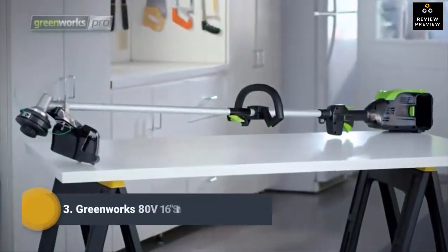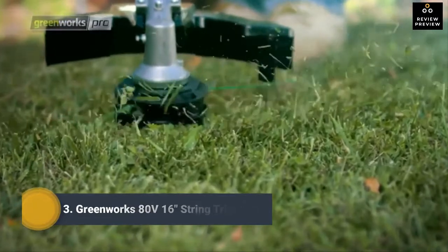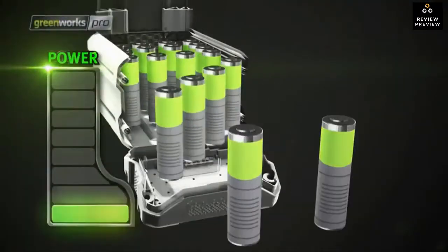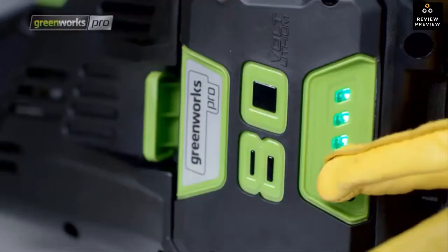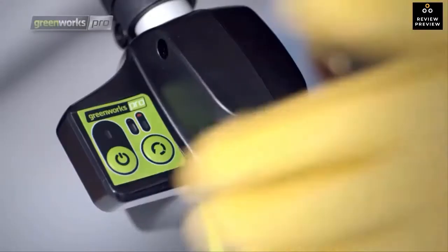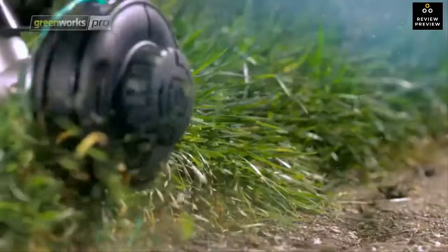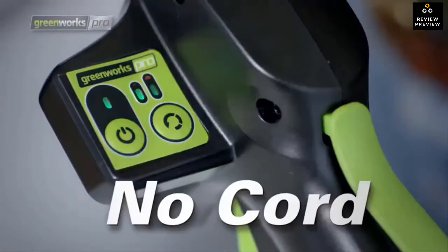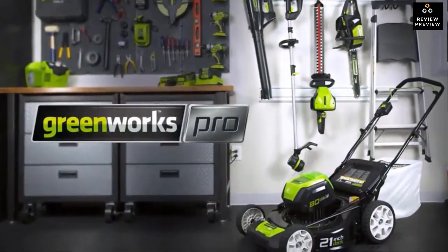This cordless string trimmer has a 16-inch cut path with auto-feed head to rip through weeds for fast trimming. The variable speed trigger allows power on demand. The rechargeable lithium-ion battery uses cutting-edge technology to deliver maximum power and fully recharges in only 30 minutes. The electric start is easy to use and it's ultra quiet with minimal vibration versus comparable gas trimmers — no cord, no gas, no maintenance.